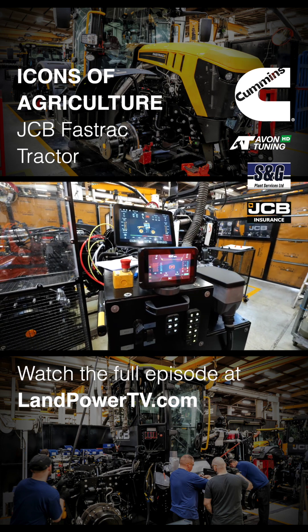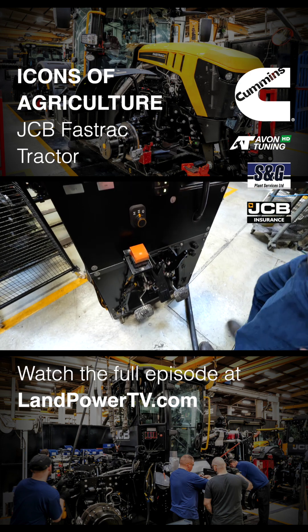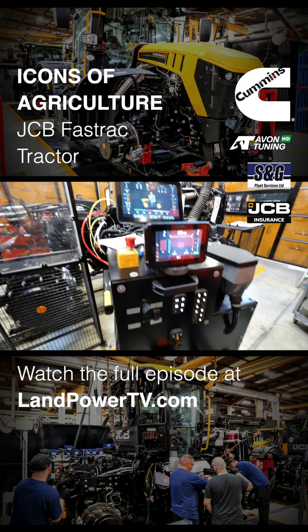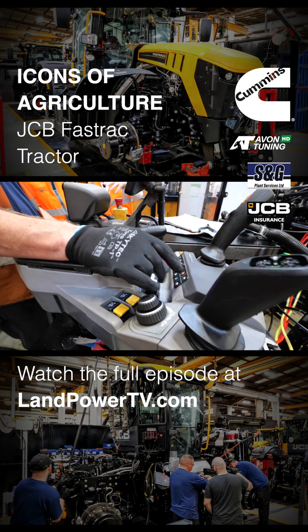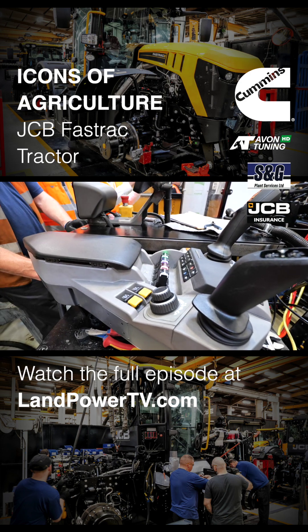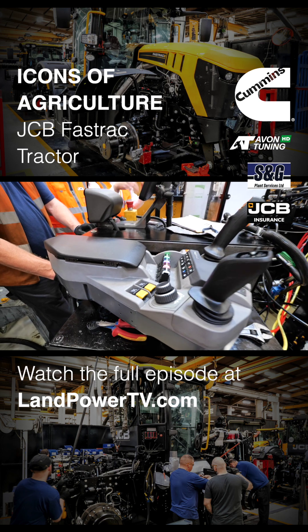Peter's just walking around, just taking a quick look before we go and turn anything on. So it's just a quick inspection now. Literally every control's here. You can see Pete's starting to operate the controls now. It's got to calibrate. The valve block on the tractor is a canvas valve block — it doesn't yet know which colour each one is.